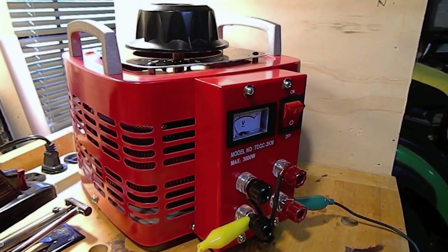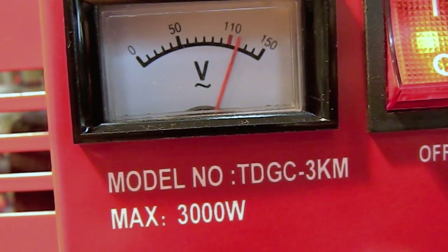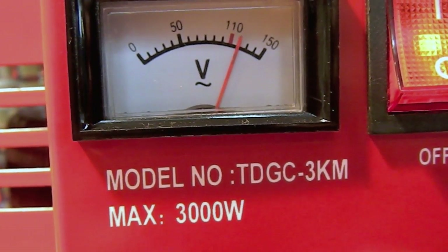To show you the arc this transformer produces, I'll be using my variac set at exactly 120 volts. This is the rated input on the transformer, so the output should be 10,000 volts.